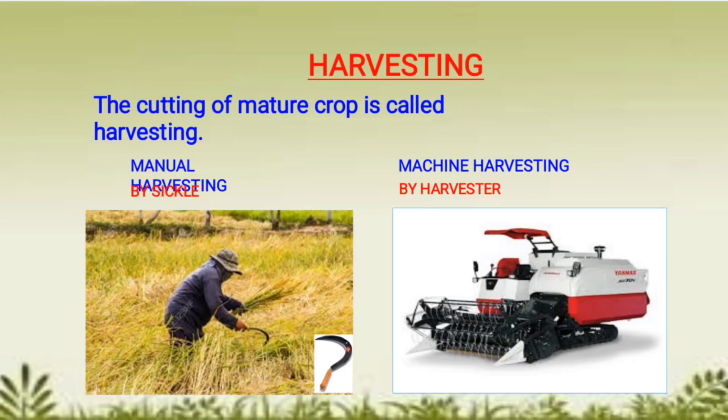In today's video we are going to study our next agricultural practice — harvesting. Harvesting is the cutting of mature crop plants. Generally cereal crops take three to four months to get mature. It is done either manually or using a machine.